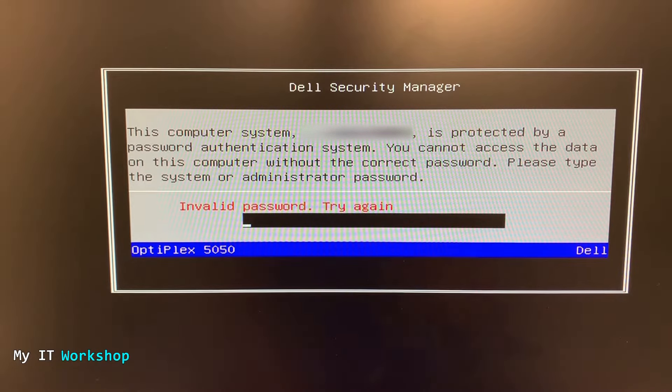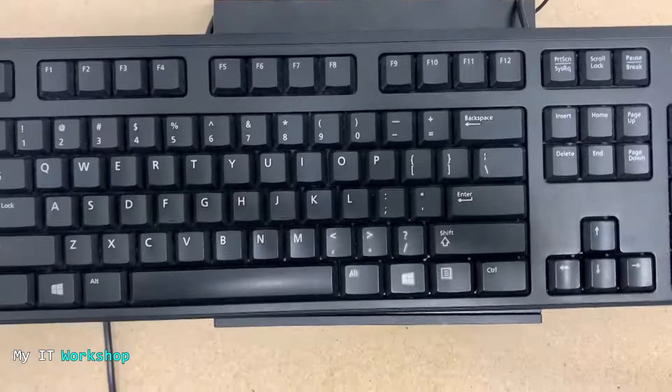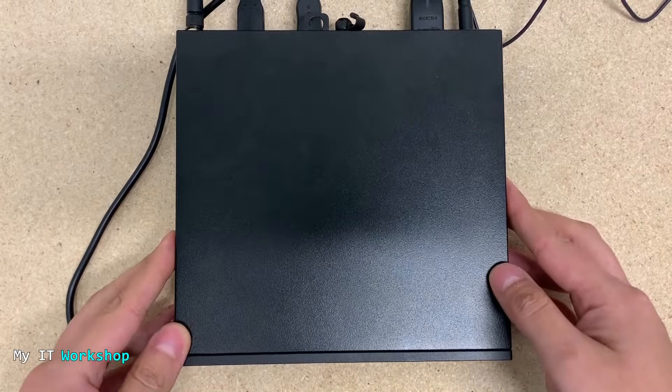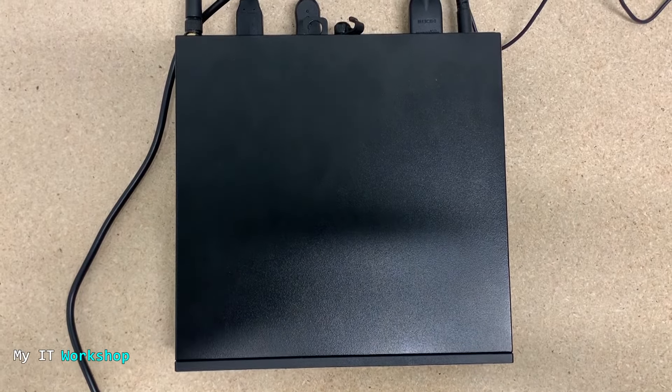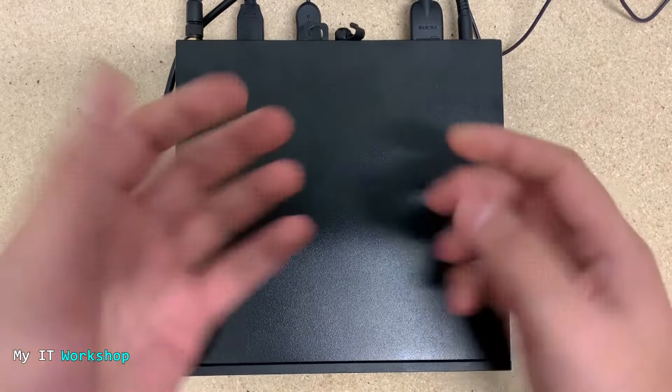We have to shut down the computer, so I'll just press the power button and let it shut down. Allow me a few seconds while I change my camera view. This is the desktop computer — it's very small. I have done a review in the past about this model; I'll leave the link in the description below.